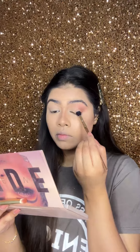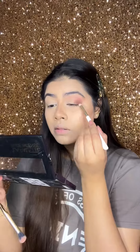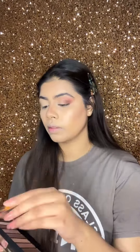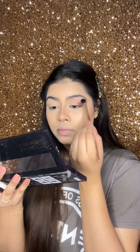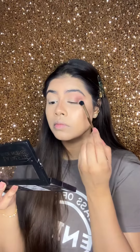Then I applied a dark brown eyeshadow on the other side as well and blended it thoroughly, so that all three colors blend well together and you can't tell where one color starts and another ends.